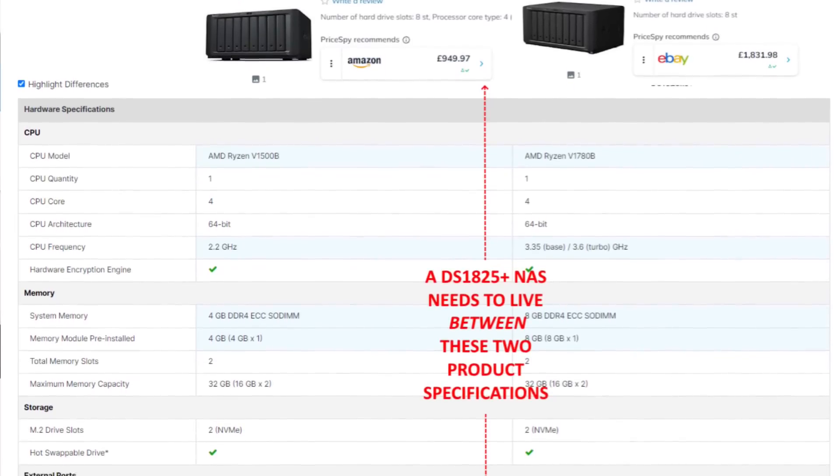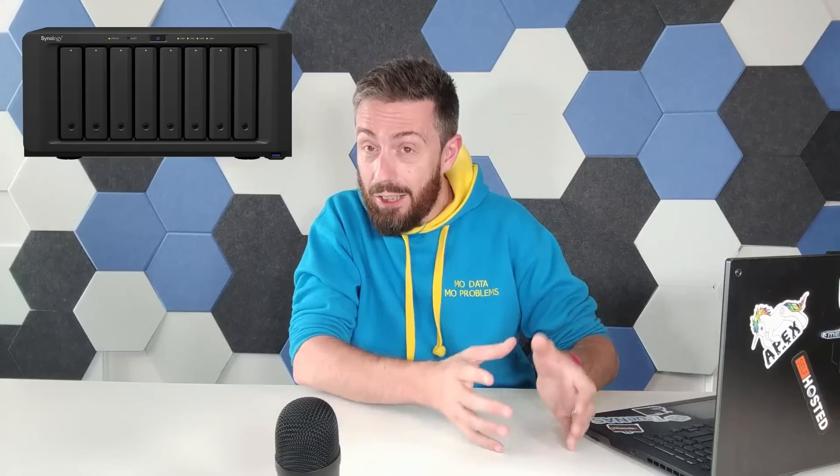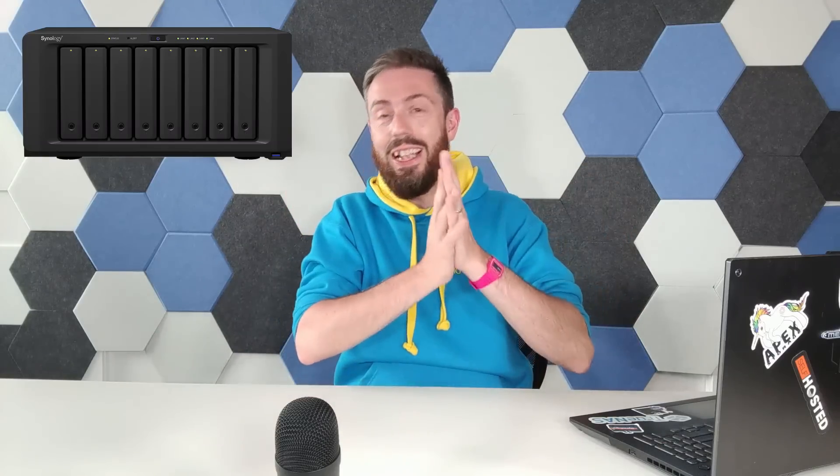With that AMD 10-year support commitment, Synology have less of a need to update their products frequently. We discussed about a year and a half ago how we thought Synology would spend longer between refreshes, which has seemingly played out. So they have no reason to dump the V1500B processor. I think it's more likely they keep that CPU, or possibly go for the V1780B — though less likely, as it clashes with the higher tier in the product family.